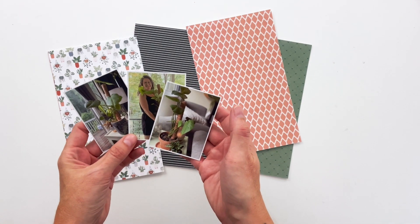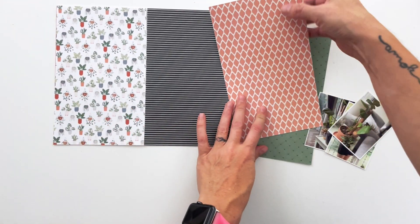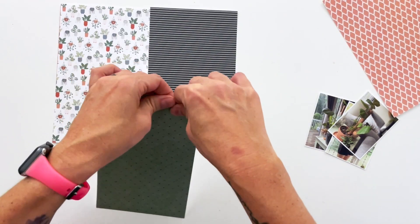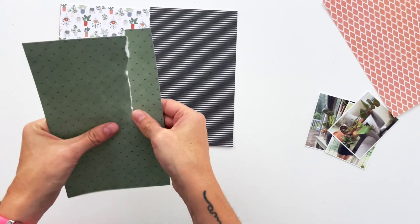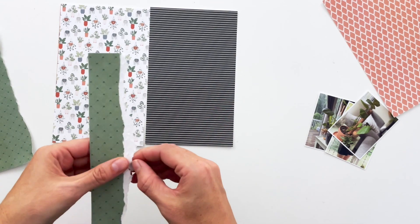Hey hey hey, scrappy people! It's Tracy Reed here today, coming at you with a layout in my lifecrafted album — that was the word I was looking for. I was going to say traveler's notebook, which it is, but it's a lifecrafted album. Today I'm using my Rooted collection from earlier this year.